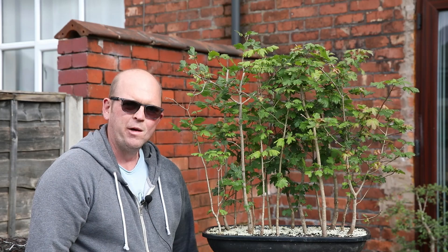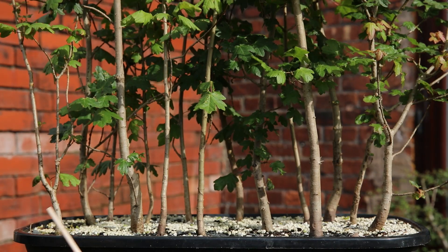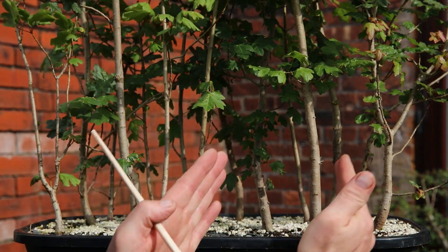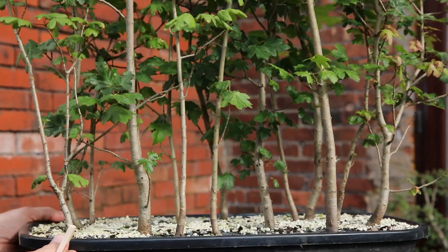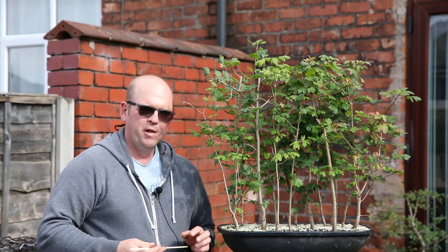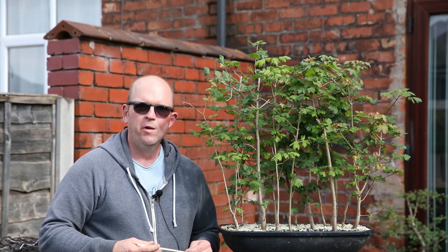I'm just going to take you in closer now to have a look at the base - this is nice with the side light lighting these trunks and you can really see the interplay of the different trunks and the design that's sort of been put together. I really enjoyed going back through some of these old trees, looking at them and updating you. I'm going to do more updates as the months roll on, but as always, thanks for joining me and have a great day - see you next time.